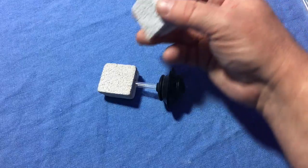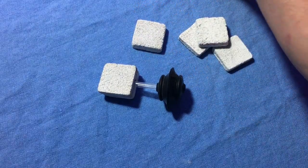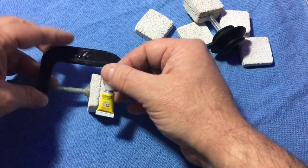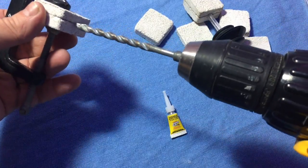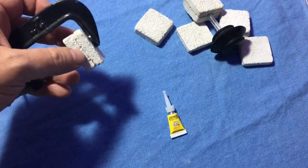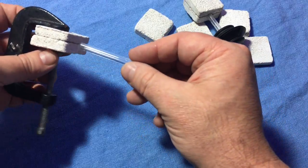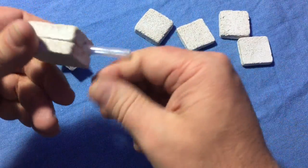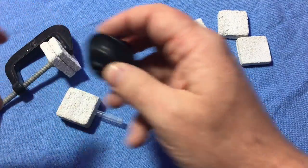I had some frag discs, so I took two of them and glued them together — just used some crazy glue, put them in a vise. Then I took a drill and very carefully drilled a hole in there about a half inch deep, or about halfway through. Then I took a little piece of acrylic rod, stuck it into the hole, glued it in place, and I ended up with this.